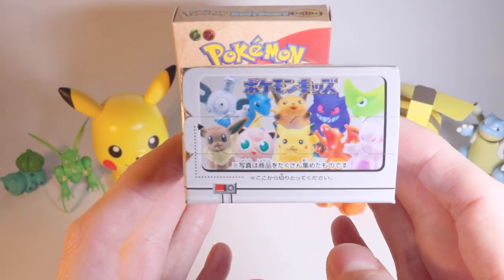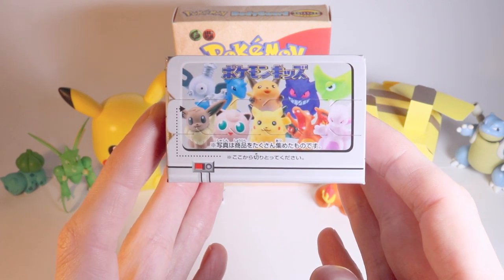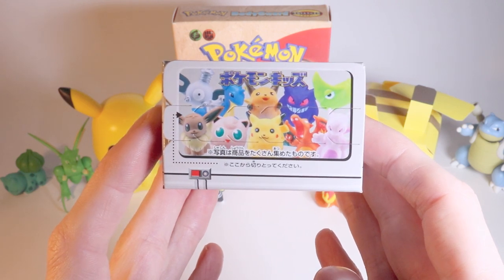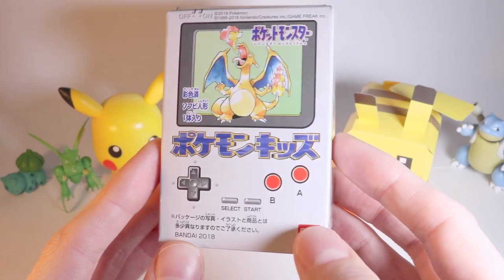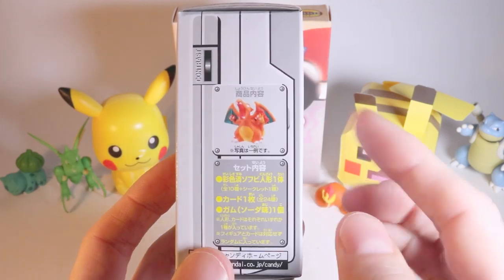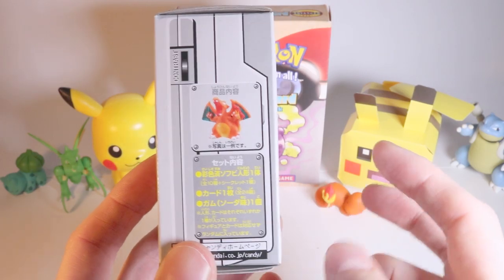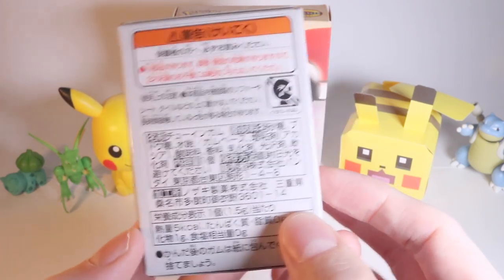Looking at the top, these are some of the figures you can get inside: Eevee, Magnemite, Lapras, Jigglypuff, Pikachu, Gengar, Raichu, Charizard, Mewtwo, or Metapod. I really like the design of the box — the old Game Boy style. On the side there's a Charizard showing what the figure will look like. They are deliberately styled to be Natsukashi — nostalgic in Japanese — so they look like the original designs.